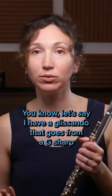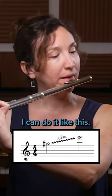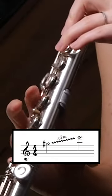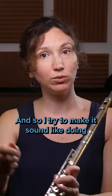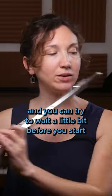Let's say I have a glissando that goes from a G-sharp second octave to an E third octave. I can do it like this — very fast. I'm trying to make it sound like 'too,' and you can try to...